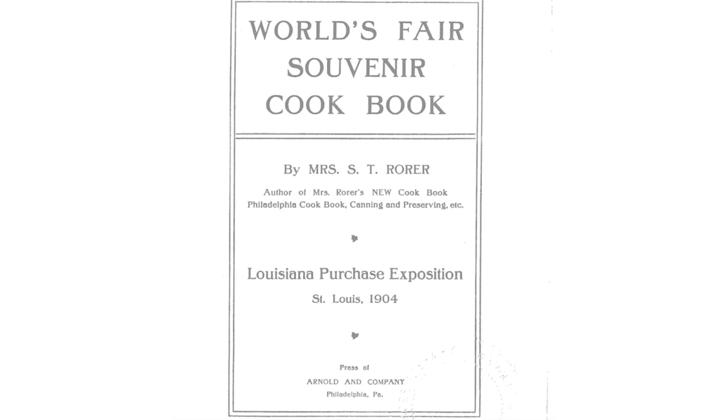Today's recipe comes from the World's Fair Souvenir Cookbook by Sarah Tyson Rohrer. In the preface, Mrs. Rohrer notes that the book serves two purposes: first, to show off recipes from the Eastern Pavilion at the Louisiana Purchase Exposition in St. Louis, and second, to quote, show how simply and easily all foods may be prepared.